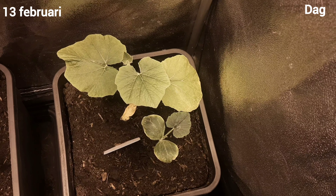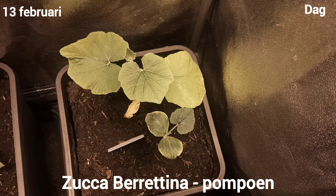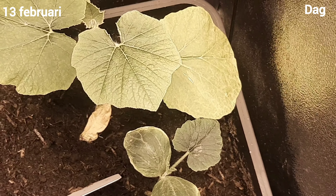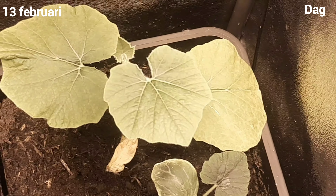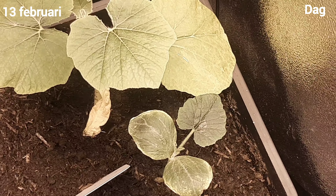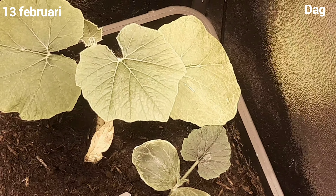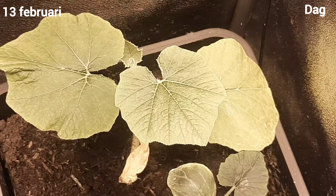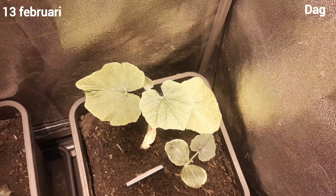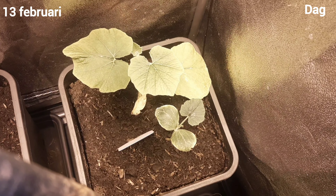Rule number 2: if your plants are in daylight and the sun is also shining on them, do not water them. Why not? Because if there are water droplets on the leaves and the sun shines on them, they will act as a magnifying glass. The water droplets will act as a magnifying glass, focusing the sunlight and burning the leaves.